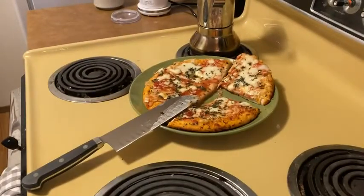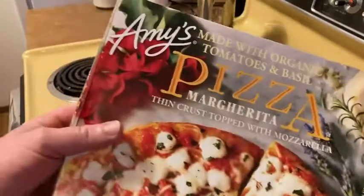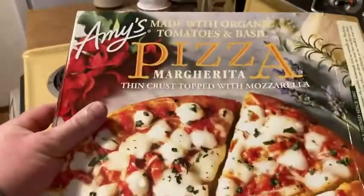If you're looking for some good pizza, it's really good. Amy's Margarita pizza — I like it a lot.